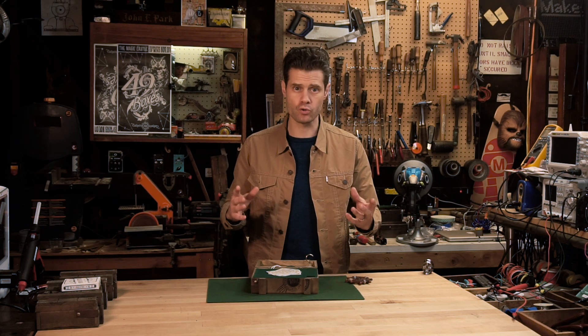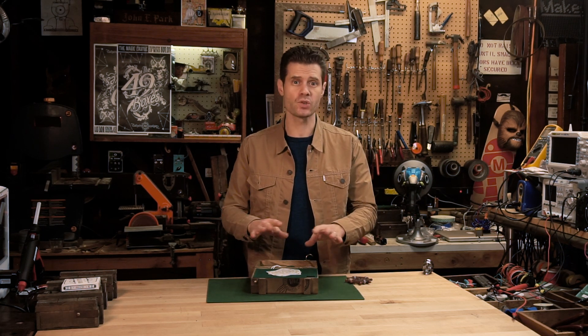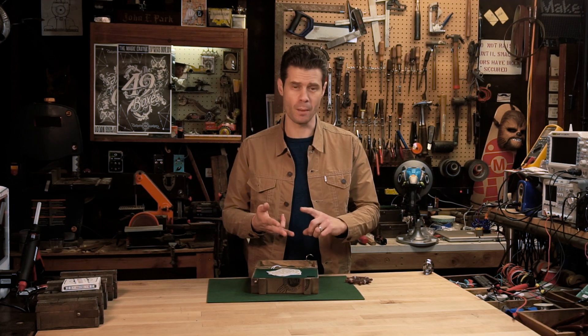It doesn't require any microcontrollers or programming. In fact, it uses very few components. This one uses a solenoid, a reed switch, a magnet as the key, and some batteries. Let's take a look at the insides and see how it works.